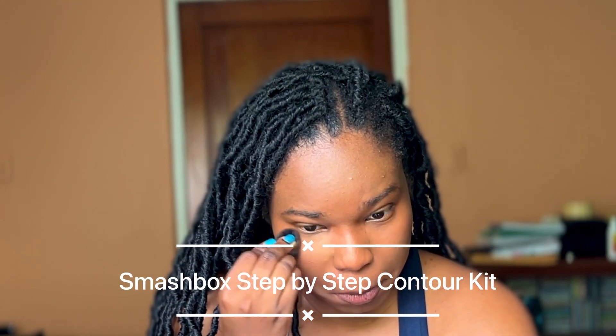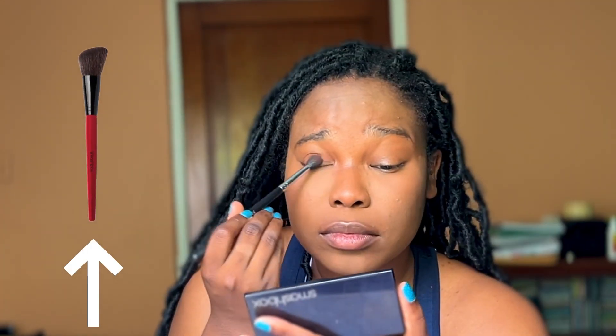For highlight and blush, I'm going in with one of my favorite palettes, the Smashbox Step-by-Step Contour Kit Palette. This palette is so beautiful on dark skin, and it's so easy for beginners to use, especially because this kit comes with a guide that tells you how to place the product onto your face. On top of that, it comes with a brush — all of this for $50. I mean, come on, it looks like a good deal, especially when you're broke.